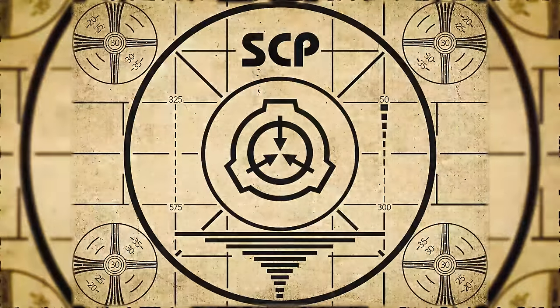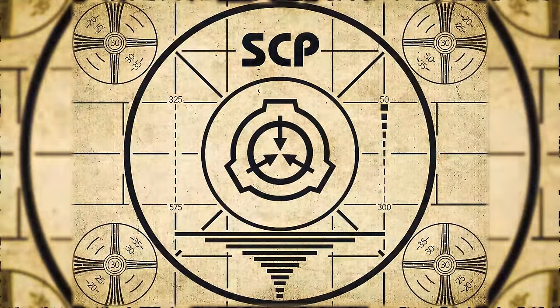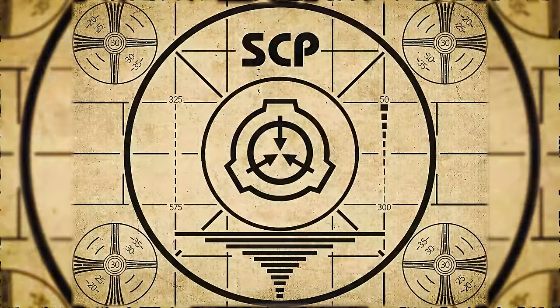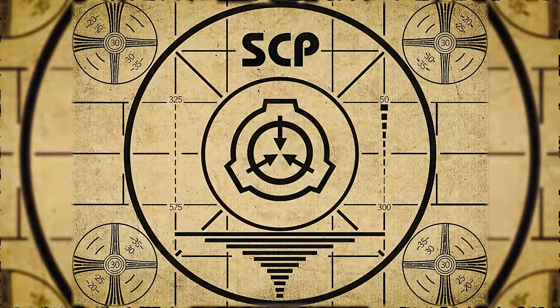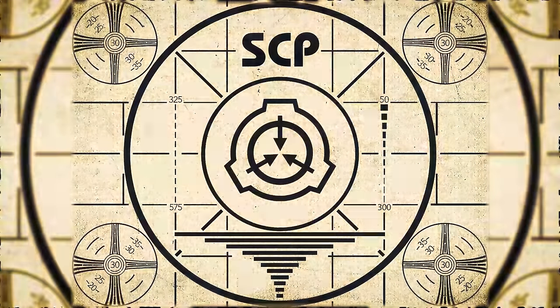Lesson complete. If you missed the previous orientation, go watch SCP-398: The Greeting Hall right now, or for the complete course, watch this playlist.